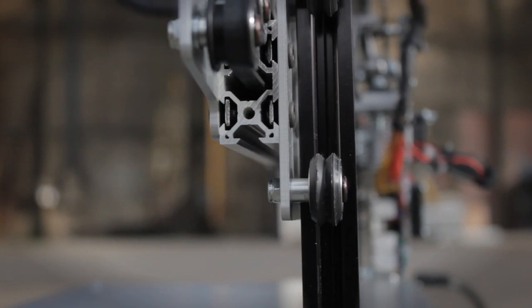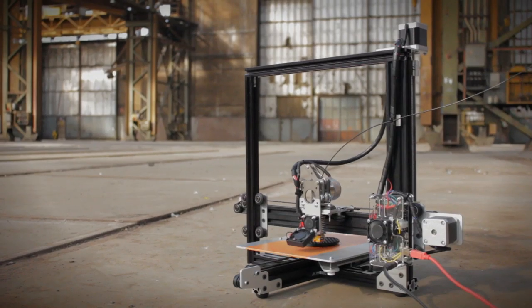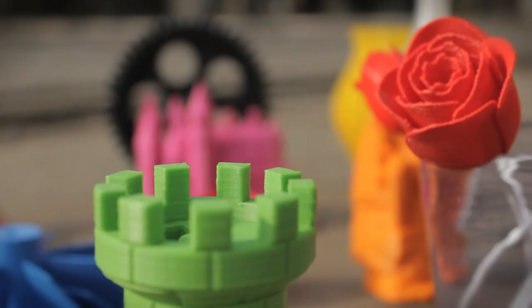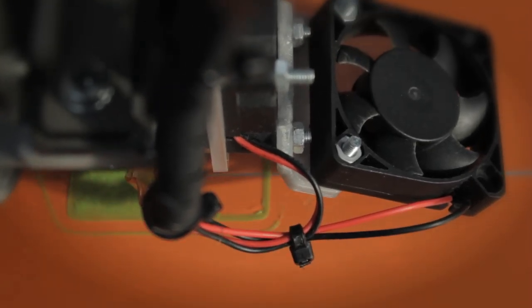Hi Kickstarter, my name is Michiel and I'd like to present to you the Mama 3D. Two years ago I saw my first 3D printer and I was immediately intrigued by all the possibilities 3D printing could give you. So I started to build my own printer, and after seeing the prints that came off of the printer, the excitement was even greater than before. It was the first time I could physically produce products at home.